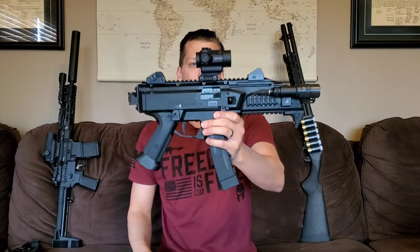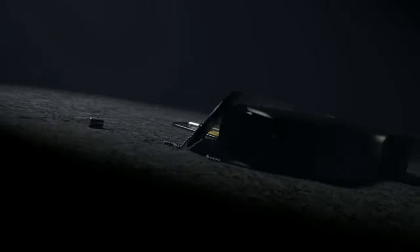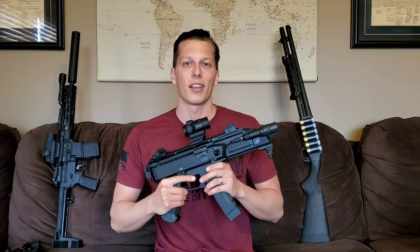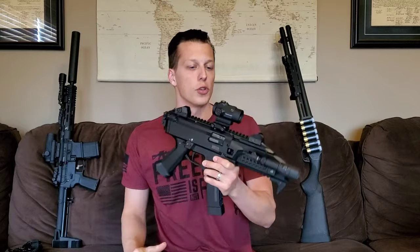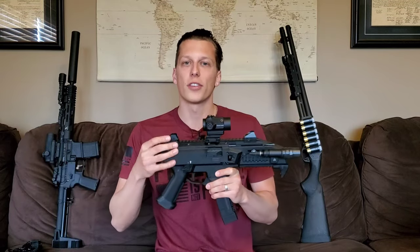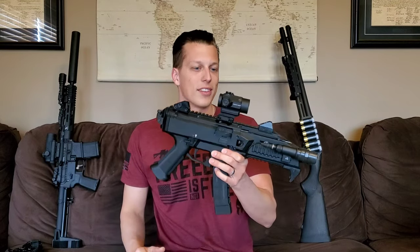Hey guys, today we're going to be taking a look at the CZ Scorpion. Let's get right into the first 30-second breakdown — in the first 30 seconds I give you guys my exact thoughts on this product before we get into the full review, so you can stop watching if you don't want to hear anymore, or continue watching and find out why I say those things and get more information about this gun.